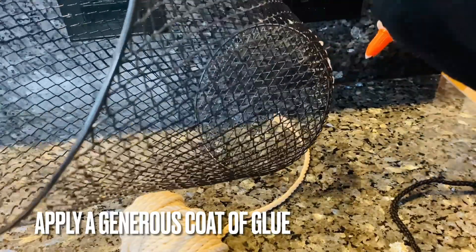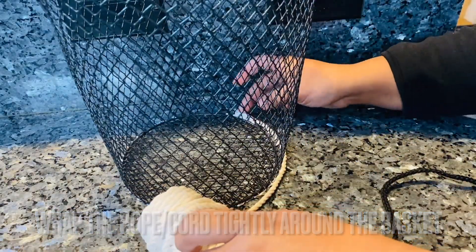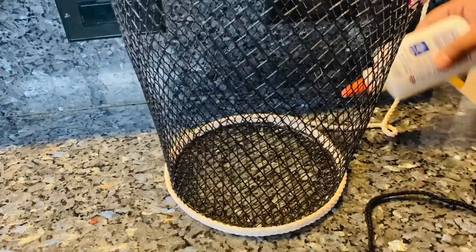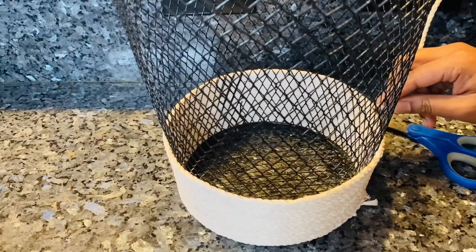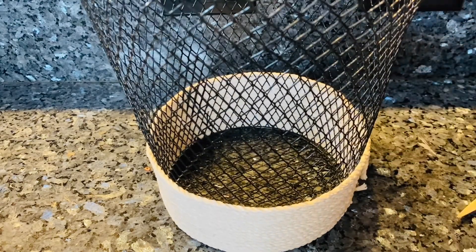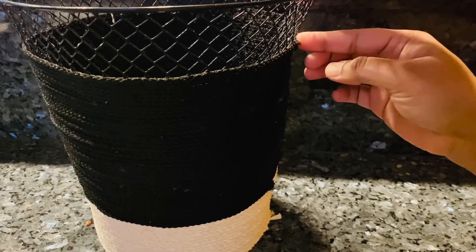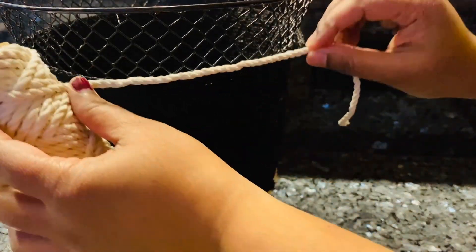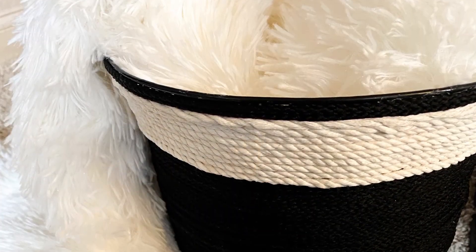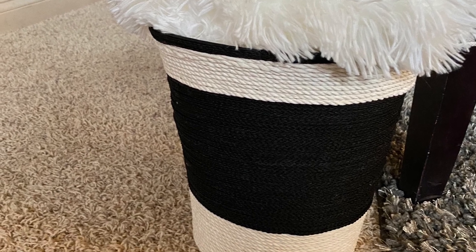All you need to do is apply a generous coat of glue and wrap your cord around the basket. Once I'm done with a decent amount of ivory color, I will go to the black color. Just cut the cord, add the next color, and keep repeating this process until you're finished. Give it a few hours to dry and you'll have this beautiful basket. I'm using it for blankets, but you could also use it for plants, books, toys, or any home organization.